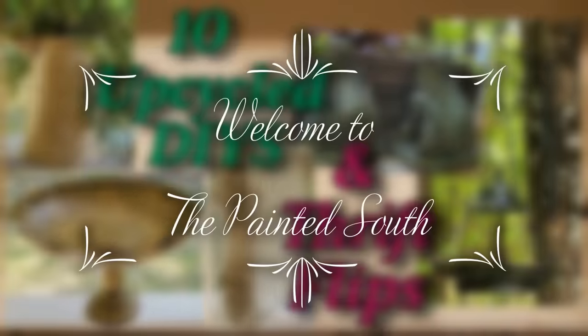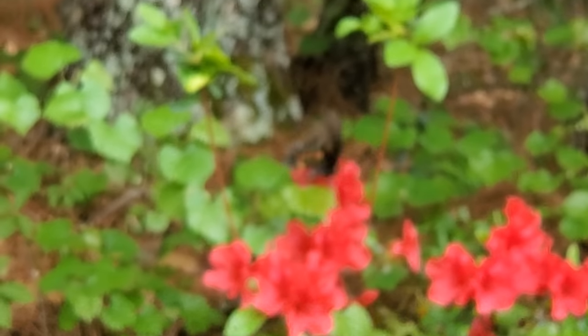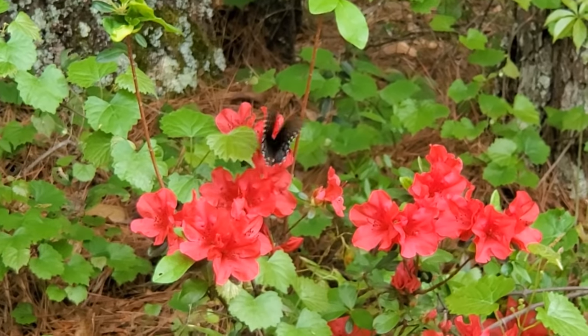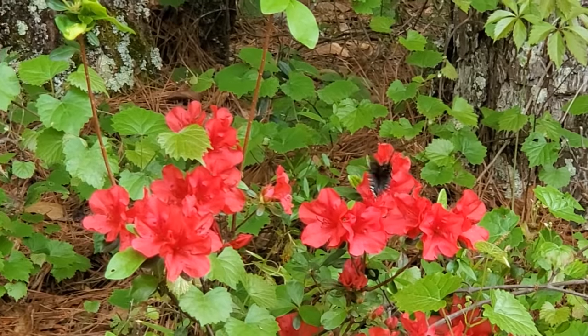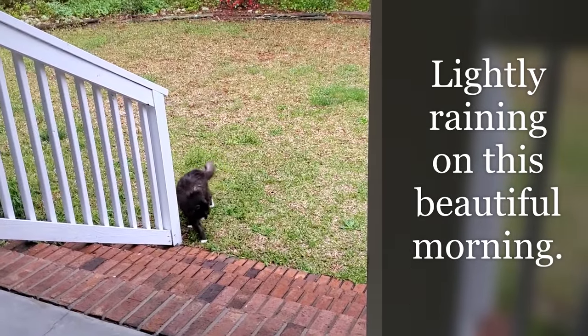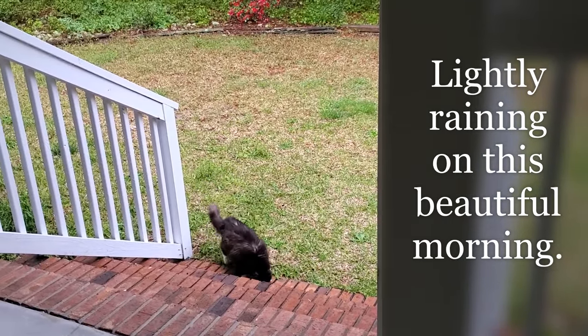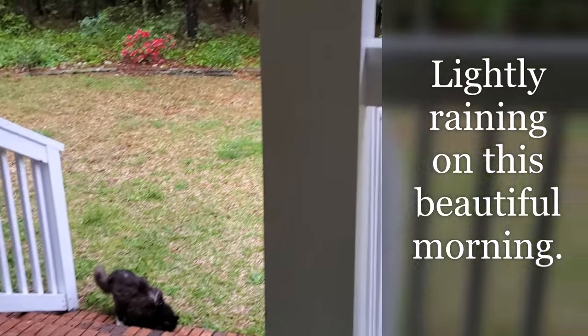Hello YouTube friends. Welcome back to my channel, The Painted South. I've really been enjoying this beautiful spring weather. I love seeing the butterflies and the bees and the hummingbirds that have been visiting our front porch, and I love beautiful, peaceful, rainy spring mornings like this one.